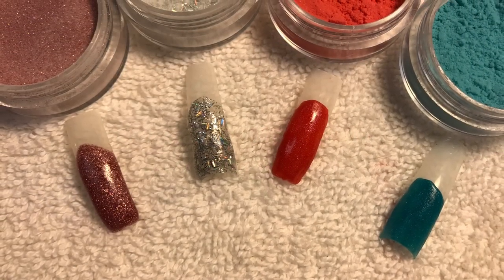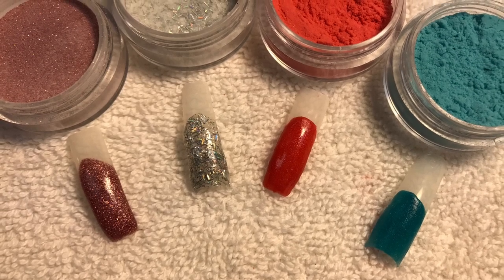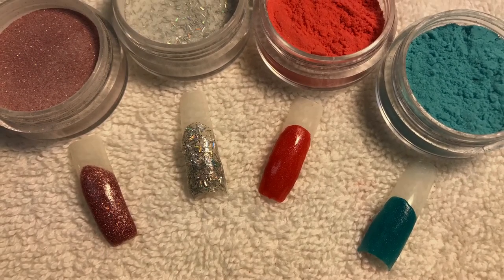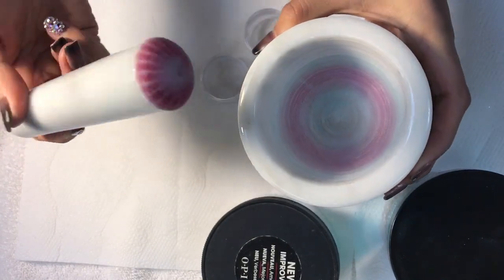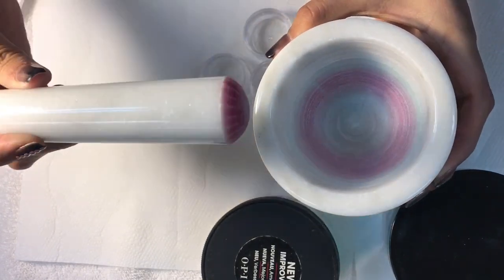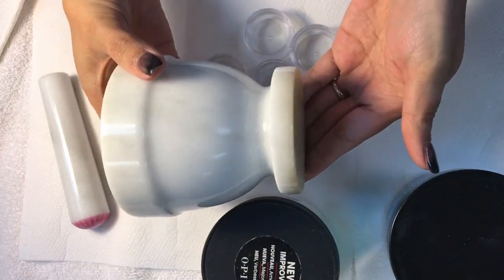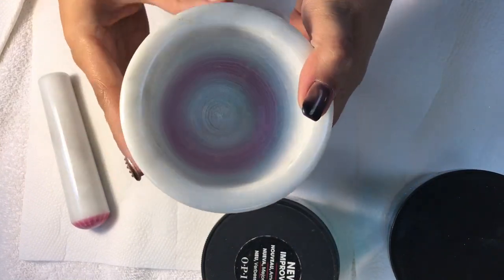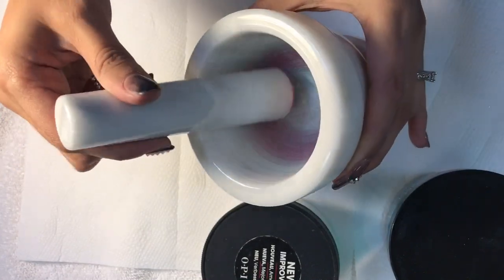Hello everyone, today I will be showing you how to make your own color acrylics and glitter acrylic powders. The colors shown will be my samples. What you will need is a mortar and pestle — I got this one as a gift from my aunt. She bought it at Marshall's, but you can get one on Amazon or any other stores; I will link down below. It is a little on the heavier side but definitely worth buying.